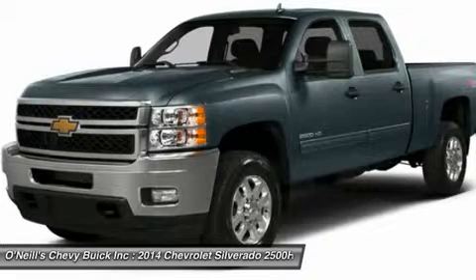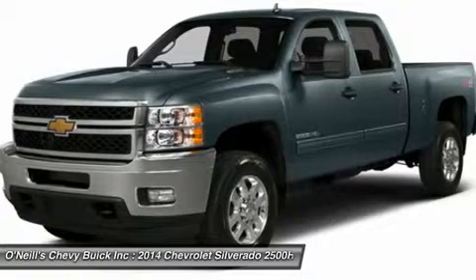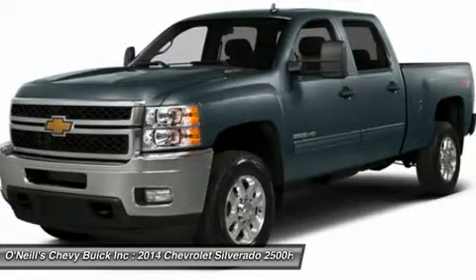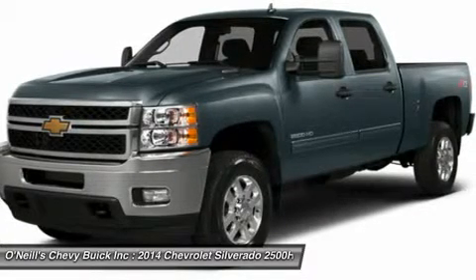However, the LTZ is only available on the extended and crew cab models. All come standard with a 6.0-liter V8 flex fuel engine with 360 horsepower and 380 pounds-ft of torque.